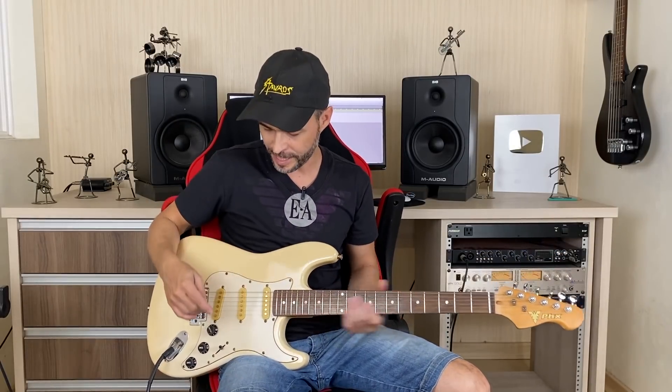Também posso mostrar pra vocês como é o som sem o sistema e com o sistema. Quando eu puxo esse push-pull, não importa se eu aumentar o volume — ele não vai ter volume. O volume da guitarra normal agora é esse aqui. O segundo tone se transforma em volume da guitarra normal. E esse aqui é o tone mesmo. Então são dois volumes: o primeiro pro boost, o segundo pra guitarra normal. E o terceiro, o tone, que funciona pros dois.